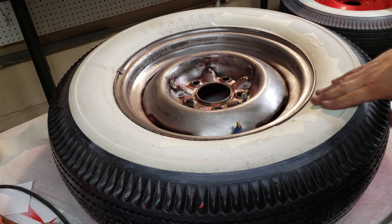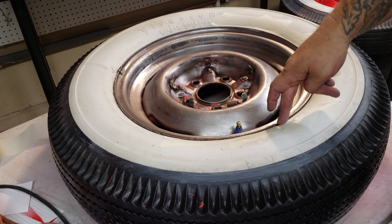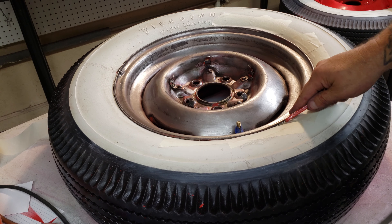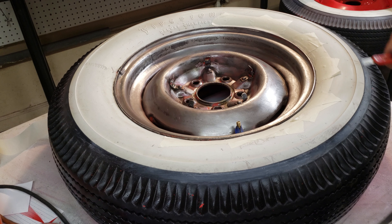Make sure you press down real well on the rest of your tape, then you can tape off the rest of your rubber. You'll be able to get down in there. Make sure you take a good look, but yeah, that's how you're going to do that.